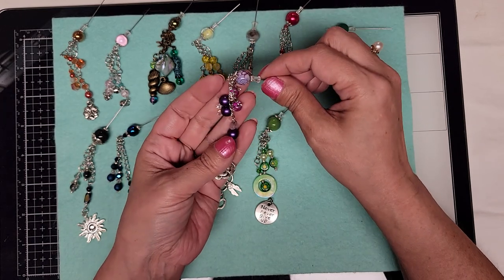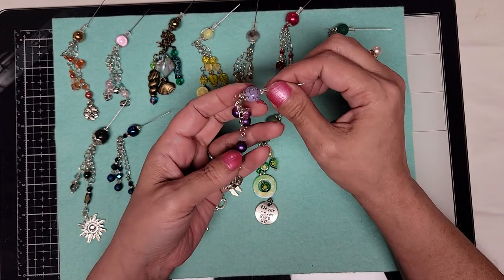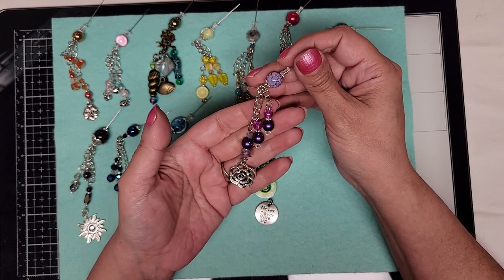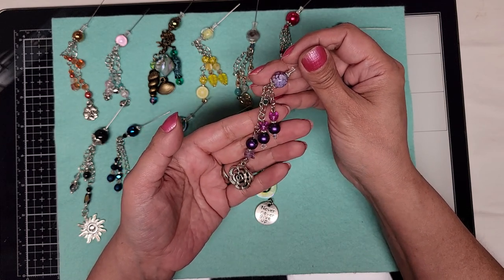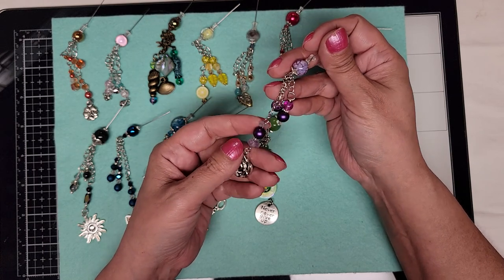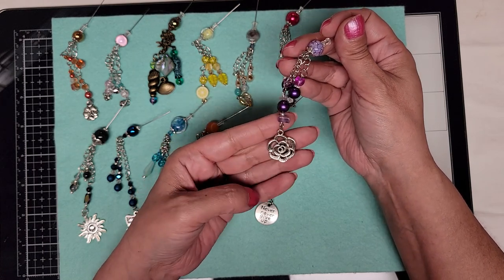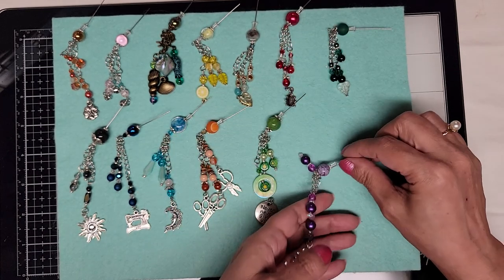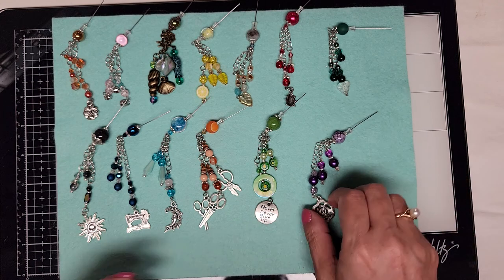Last but not least in this batch, we have a very pretty purple crackle bead, two tiny chips of amethyst, and a rose charm. Okay, that's it for the $10 ones.